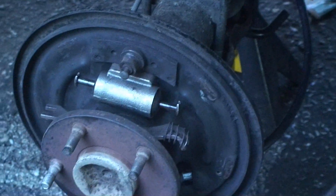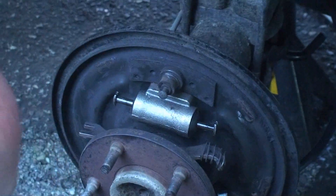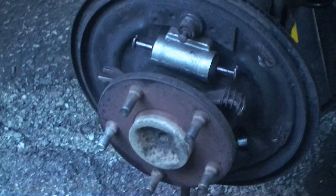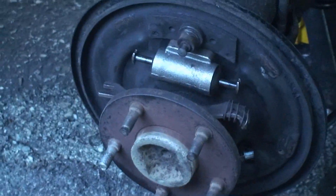All right, so we've already got the brake cylinder in place. If you're replacing one of those, just be careful putting the fitting on in the back. And the two — I forget what those things are called — but basically the pistons.